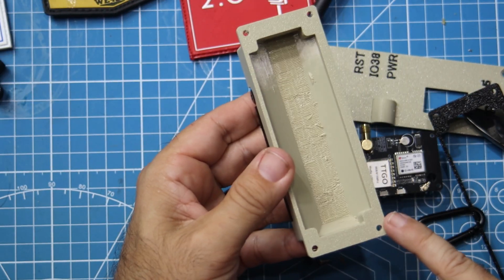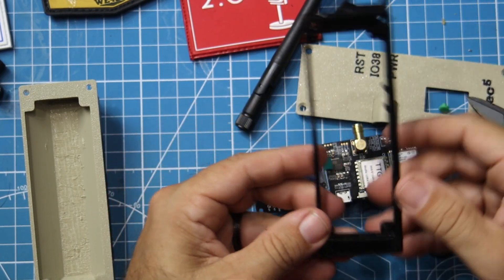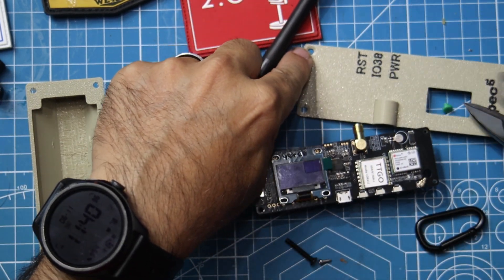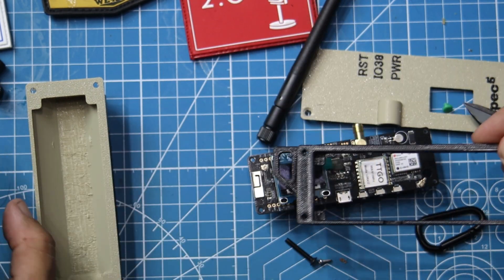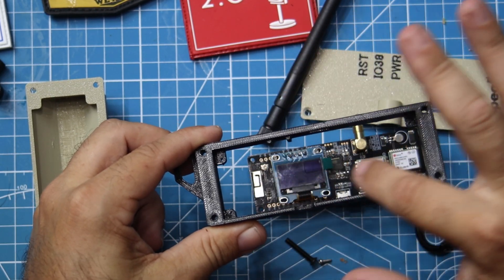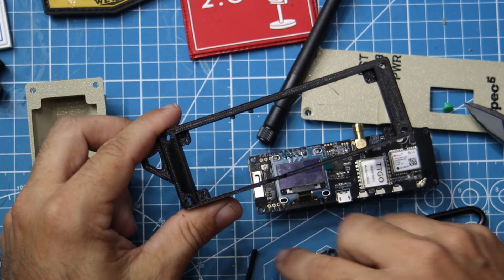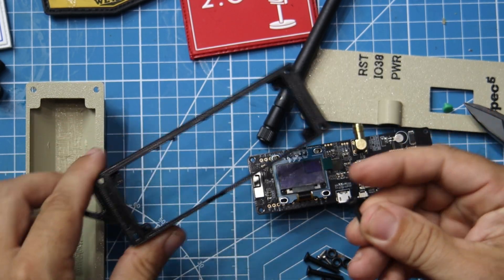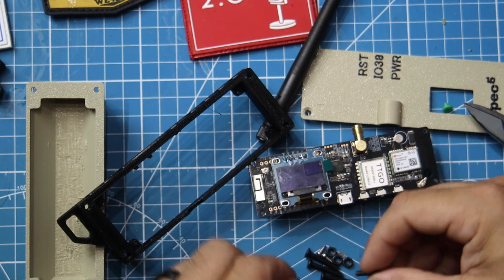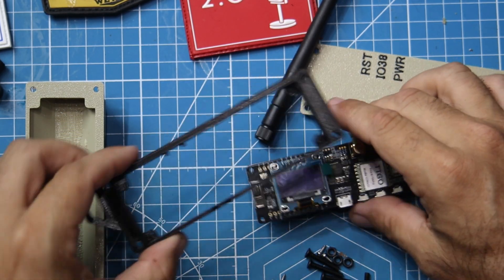We've got four mount screws on the outside, and on the inside those four screws go through the top board, through this middle insert, into this board here. Inside there are also four more mount screws. You've got the larger screws with nuts on the back — those are for the four outside corners. And then you've got these little self-tapping screws, and those go down in the middle.